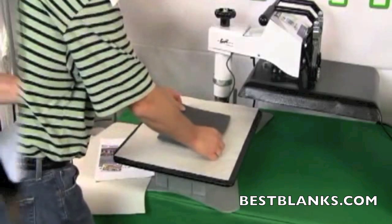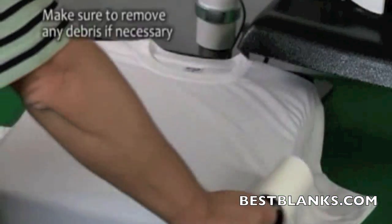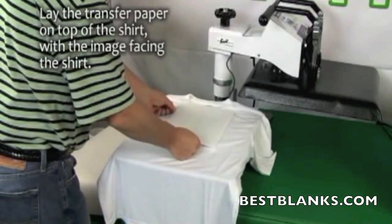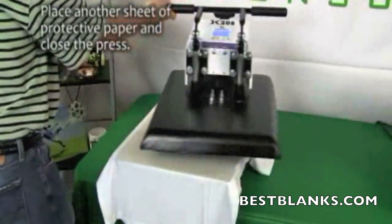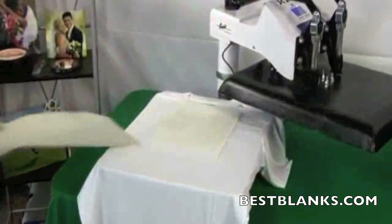Place the foam on top of the paper and lie the t-shirt on the foam. Make sure to remove any lint before continuing. Lie the transfer paper on top of the shirt with the image facing the shirt. Place another sheet of protective paper over the transfer paper, close the press and begin the sublimating process. Open the press and remove the top layer of protective paper.